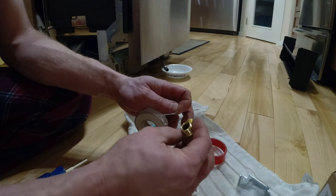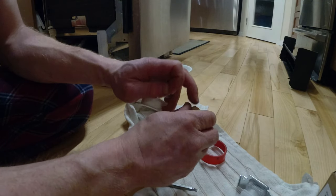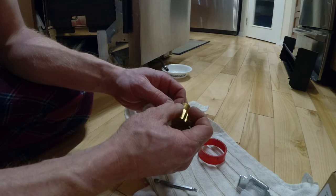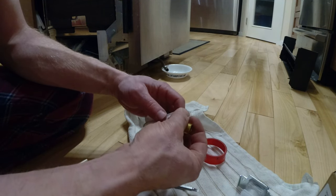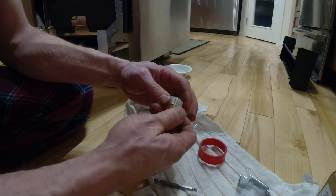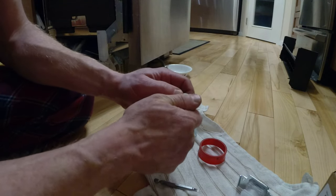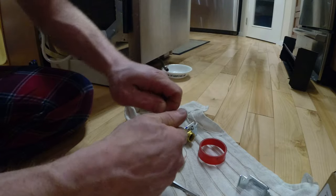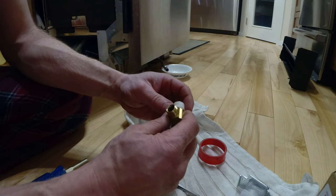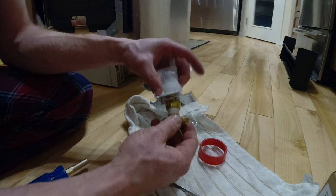Before applying the tape, think about which way the fitting threads in. This is going to rotate clockwise when you're looking at the back. So we want to start the tape going counter-clockwise — that way when you thread it in, the tape won't unwind on itself.